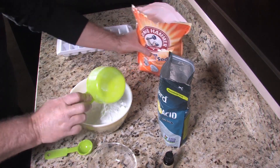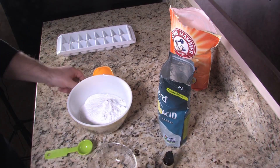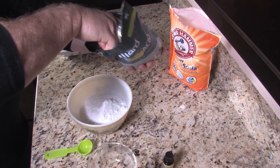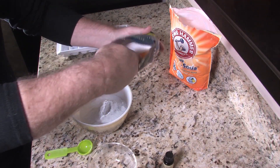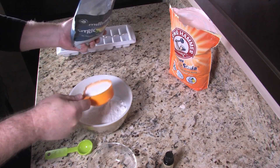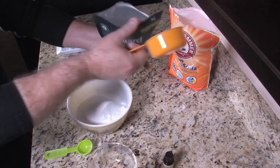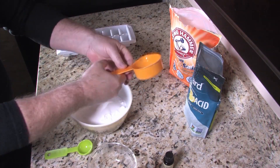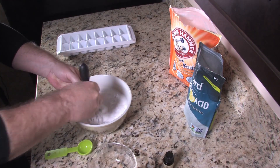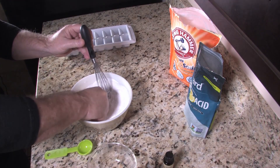Two cups of baking soda and now we're going to put in a half a cup of citric acid. This is what's going to make them fizz when you drop them in the toilet, and the baking soda has a scouring action so it'll help get your toilet clean when you use your toilet brush. So we're going to mix this together real good and break up any clumps.